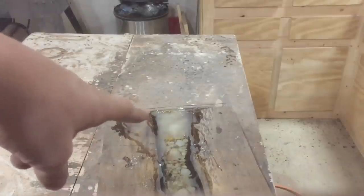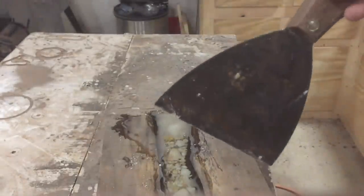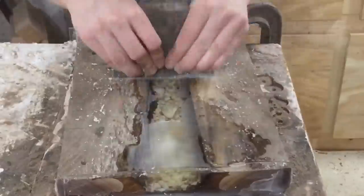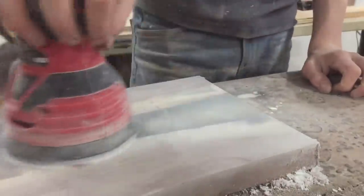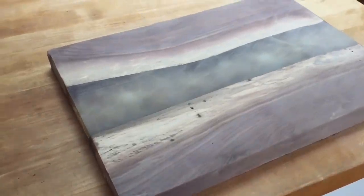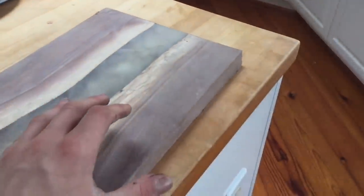We have a lot of excess epoxy to remove on our board. So what I've done is made this little DIY card scraper — just sharpened this thing and it's actually working pretty well. I've already started a little bit but we've got a lot more to go. Using the combination of the belt sander, random orbit sander, and card scraper, I've managed to get our serving board perfectly flat.